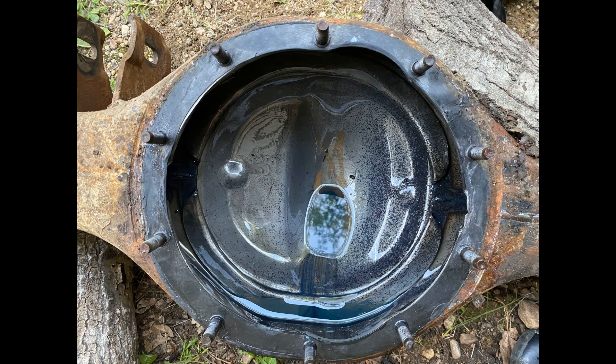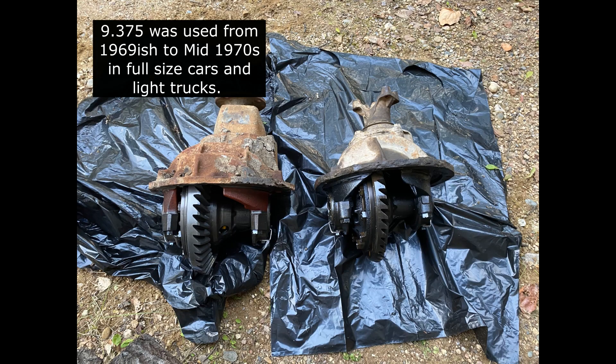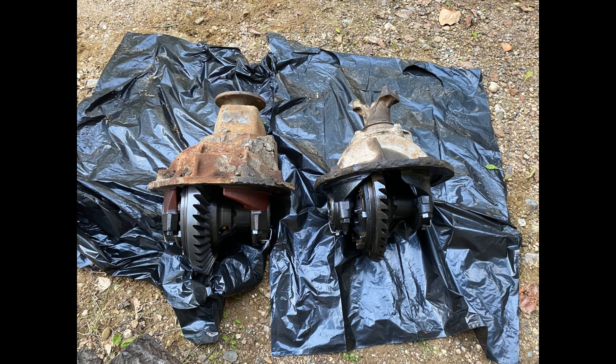If there was more aftermarket support for them, I would totally use one, but the one I have is a 2.80 gear ratio and there's not much available as far as aftermarket support goes. So I'm sticking with a 9-inch for now, but if you ever run into one with the right gears and everything else, I would recommend keeping it.